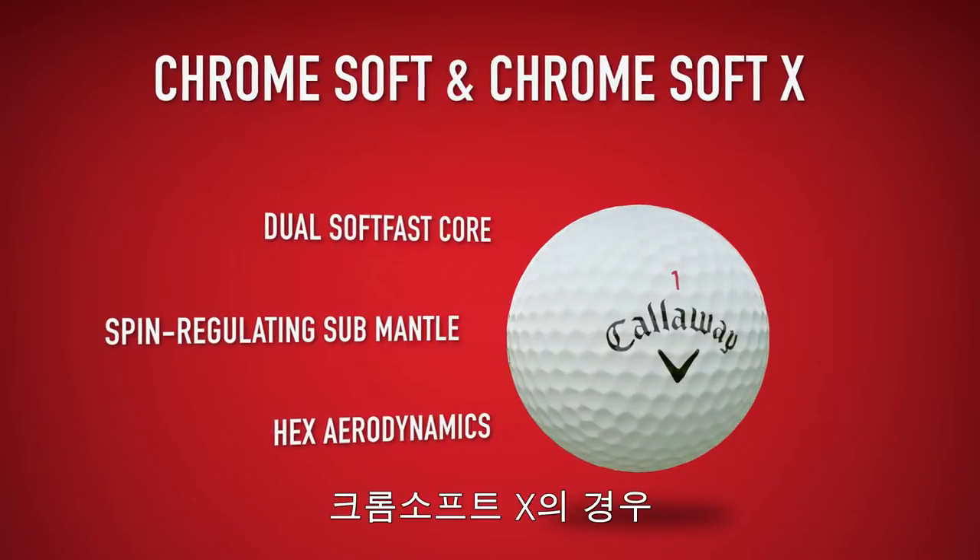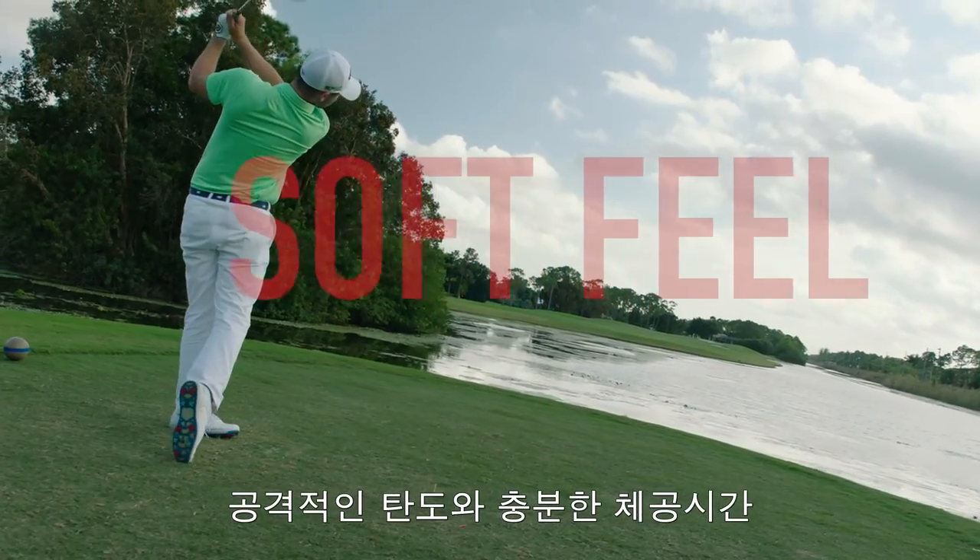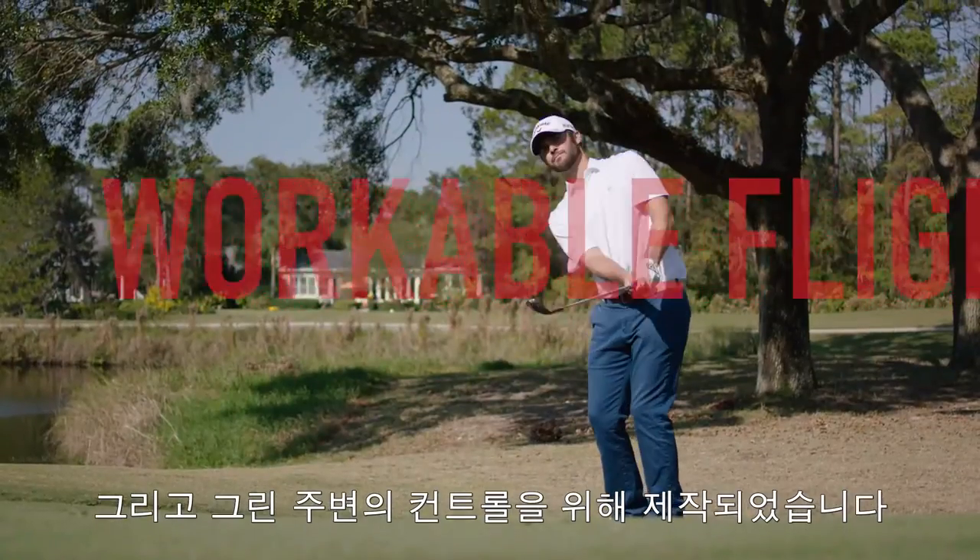The difference is in the performance. Chrome Soft X is designed for long distance, soft feel, piercing trajectory, with a workable flight through the bag, and great green side control.